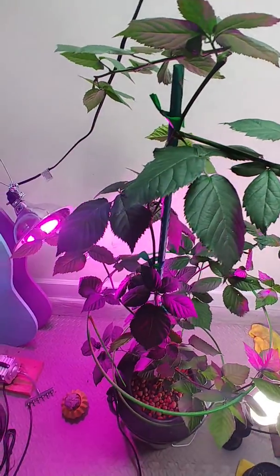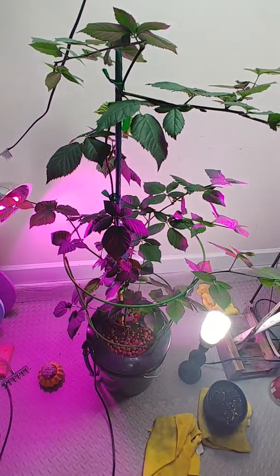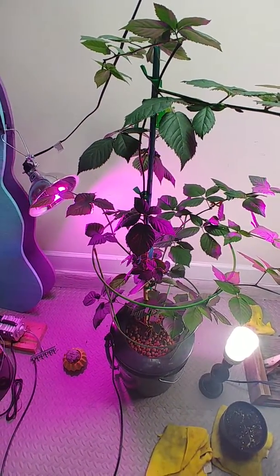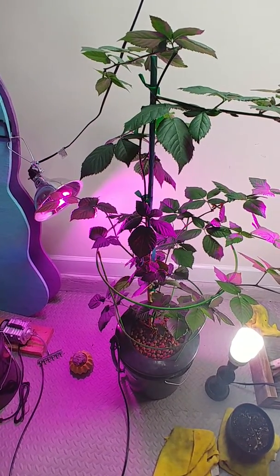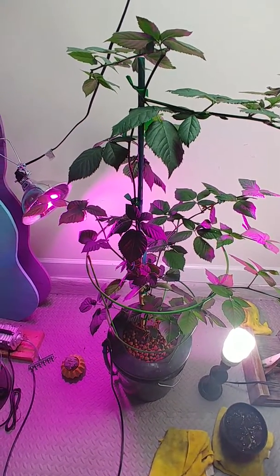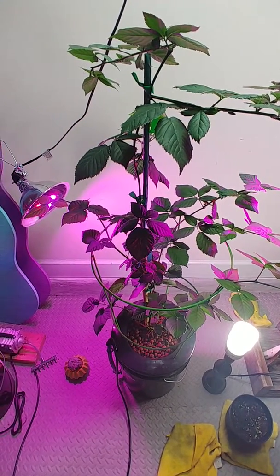I actually bought this plant from Walmart. It was my second one — the first one I actually burned really bad with too much fertilizer in the hydroponic bucket. Just so you guys know, more is not necessarily better because it has nowhere to go and it'll burn the roots, especially when they're new.